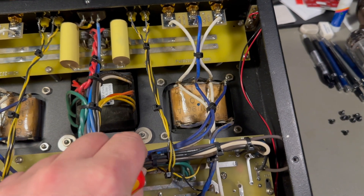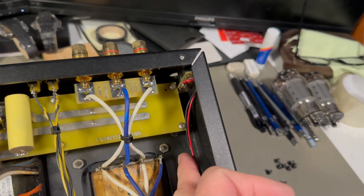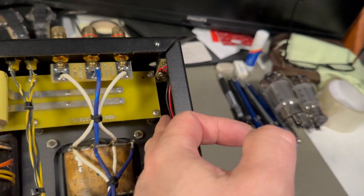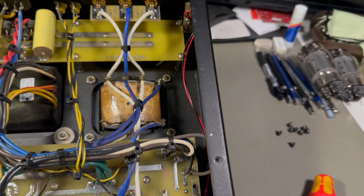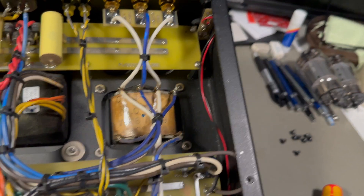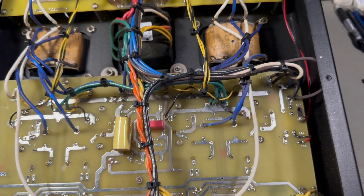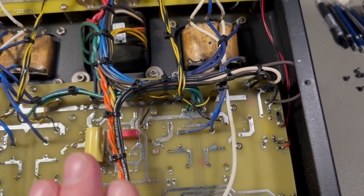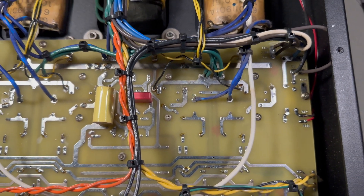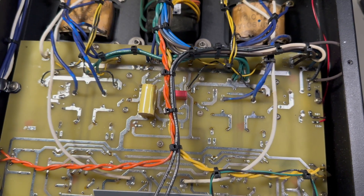Nice and tidy - no loose cabling. The only thing is this wire for the trigger that is not fixed down; I could put a small clip on it just to keep it secured. It goes up here to the relay. Overall it's very easy to service because you can access both the back side and the front side - just take off the top lid, put the tubes back in, take off the back panel, and you can actually service it with the tubes in and have it in an upright position.